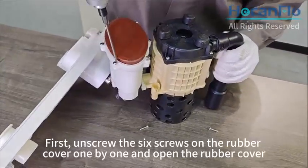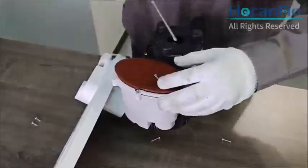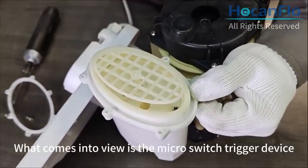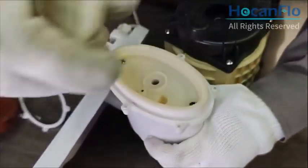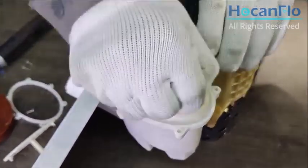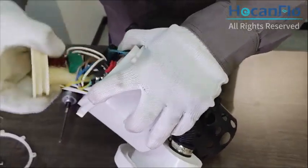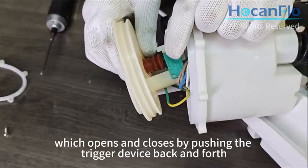First, unscrew the 6 screws on the rubber cover one by one and open the rubber cover. What comes into view is the microswitch trigger device. Then unscrew two screws and open the cover. We can see the microswitch of the machine, which opens and closes by pushing the trigger device back and forth.